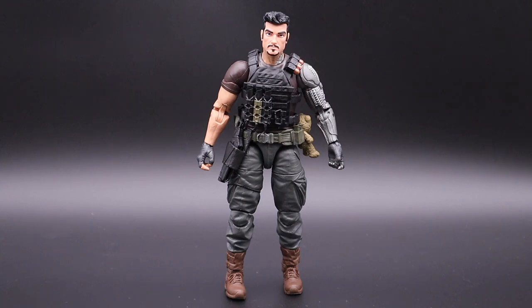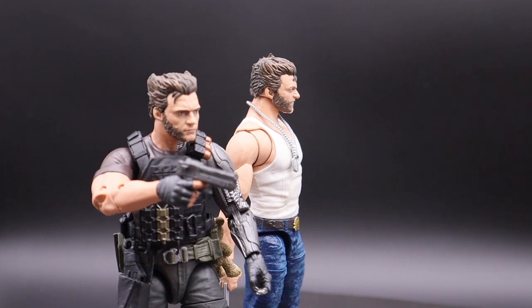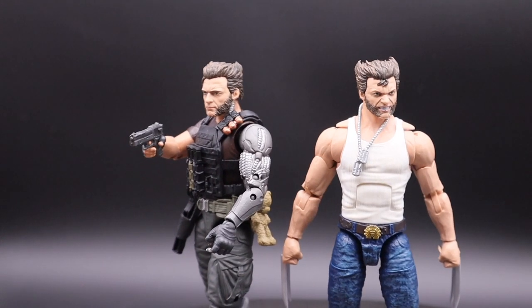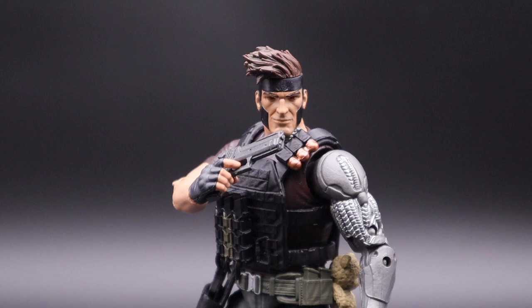Iron Man from the Black Panther wave, and Wolverine Fox movie version. Make sure to check my review of Fox movie version Wolverine — it's a pretty awesome figure as well. Don't forget to like and subscribe, take care.